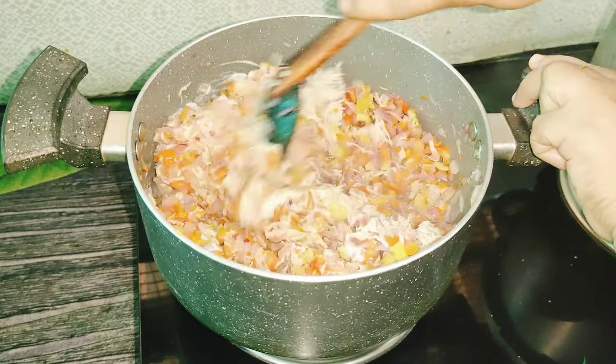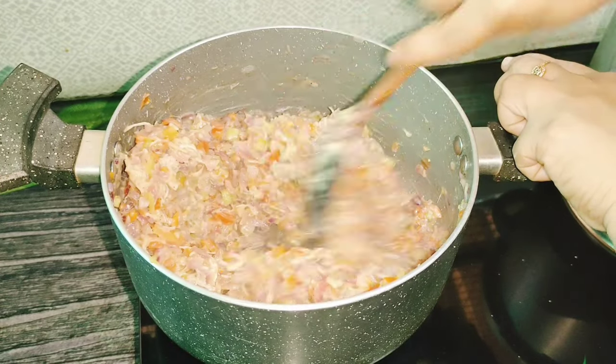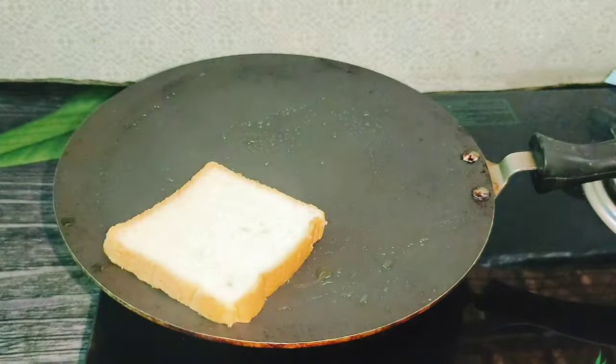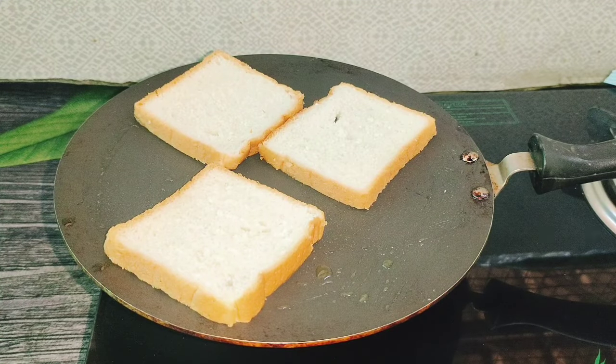This is a good flavor for our sandwich. Let's mix it in and toast the bread in the sandwich.